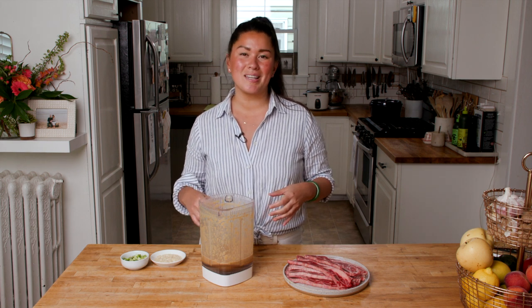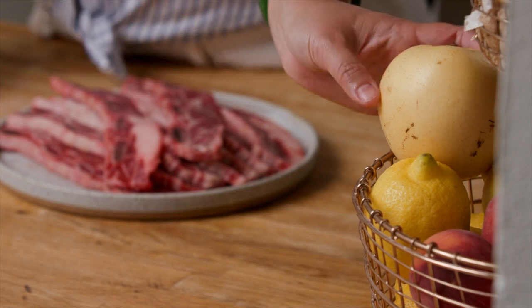But before we do, there's one important thing to note: this particular recipe is a little bit more Hawaii in style than traditional Korean, and that's based on my family roots. In my experience, local style kalbi that you'll find in Hawaii is a little sweeter. If you want a more traditional flavor profile, you can cut back on the brown sugar and use an Asian pear instead.